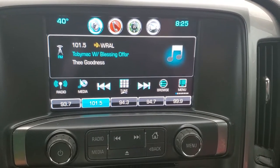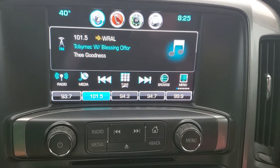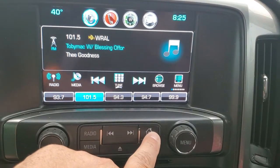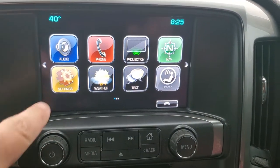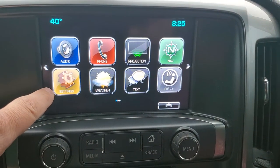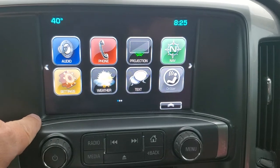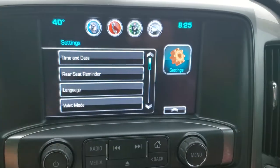How to set the clock on a 2018 Chevrolet Silverado. First thing you're going to want to do — if you're not already on it — hit your home screen down here with the house icon and look for the orange or yellow settings button. You may have to scroll left or right to get to it depending on your settings.